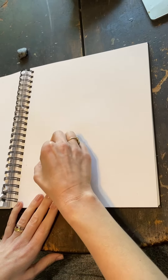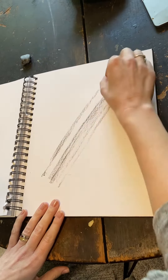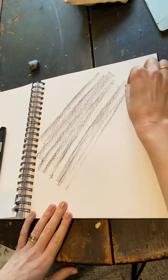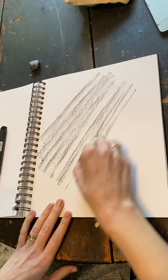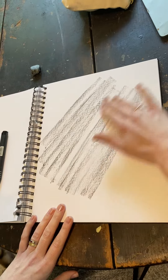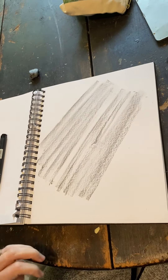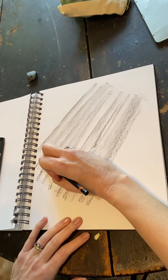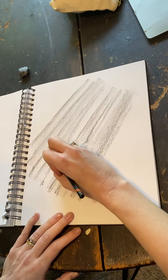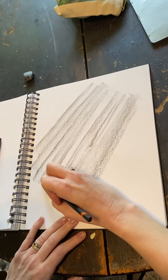All right class, to create wood grain, I usually start with a soft-bind charcoal and I just lay in kind of a middle value. And it depends on how dark your wood grain is, but you can utilize your pencil to create kind of the wood slats — think about line quality, having shorter lines, longer lines.